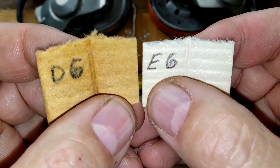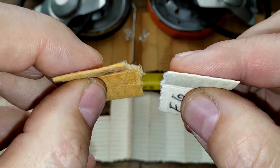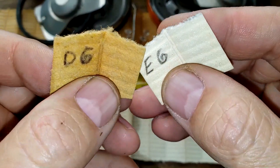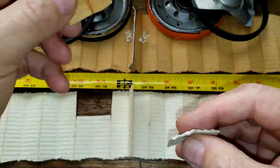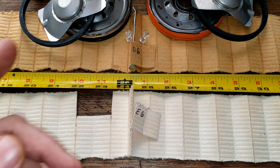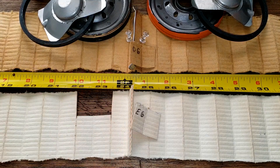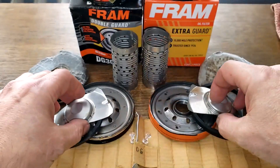Let's get these up close — filter inside, back side — and take a look at them under a microscope. The double guard is a little thicker, and I'm wondering if that's because it's impregnated with the Teflon. I weighed both filter medias and the double guard is about twice as heavy as the extra guard.